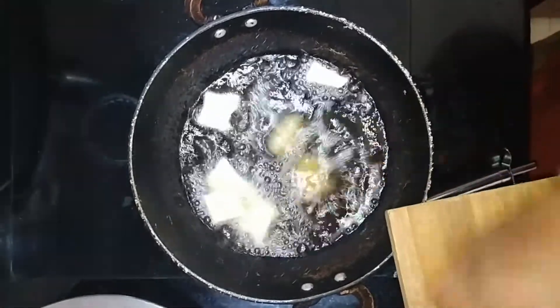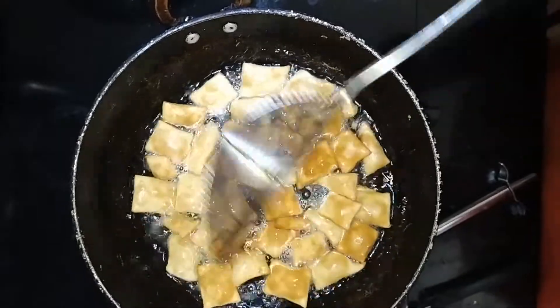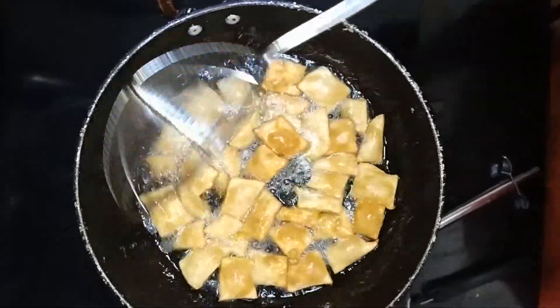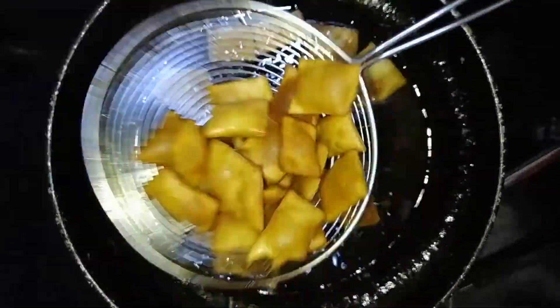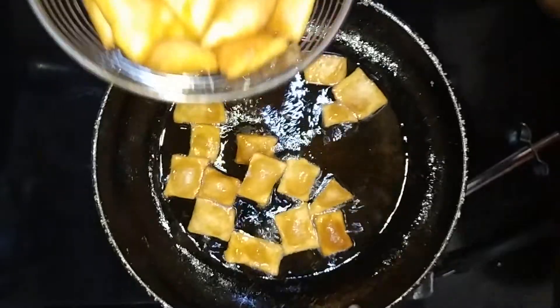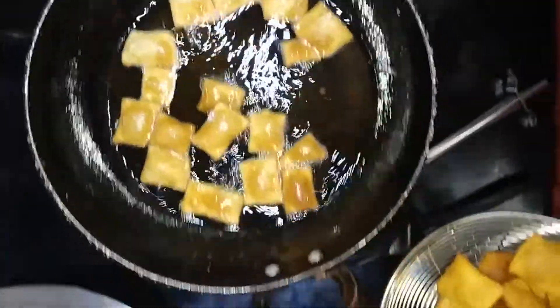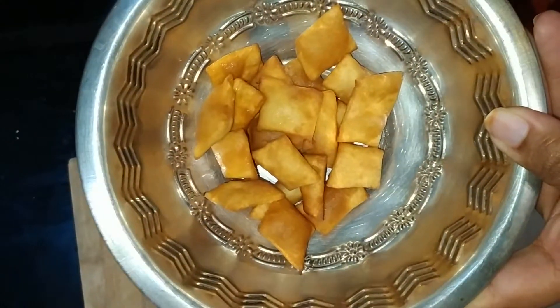The oil is on medium heat. You can fry it for about 5 minutes. This recipe is ready. The oil is ready.